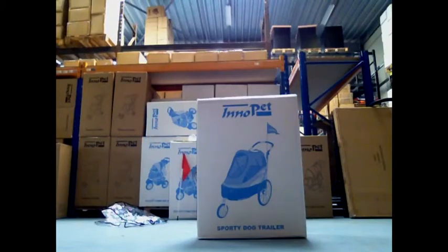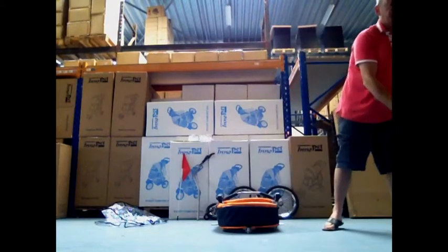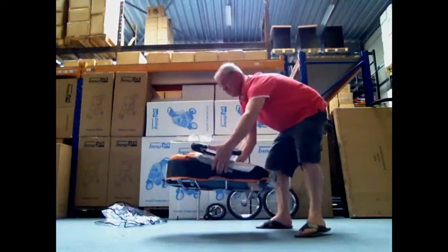Welcome to the instruction video of the Inupet Sporty Dog Trailer. The Inupet Sporty Dog Trailer can be used as a pet trailer and as a pet stroller. It is suitable for dogs up to 30 kilograms.